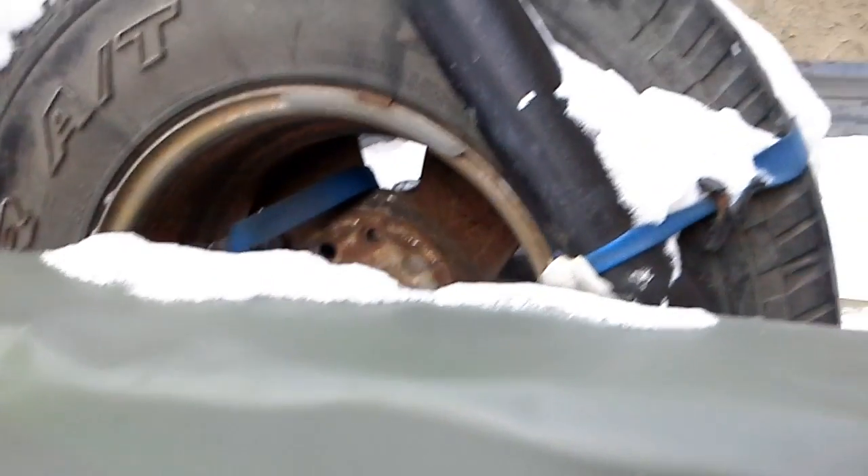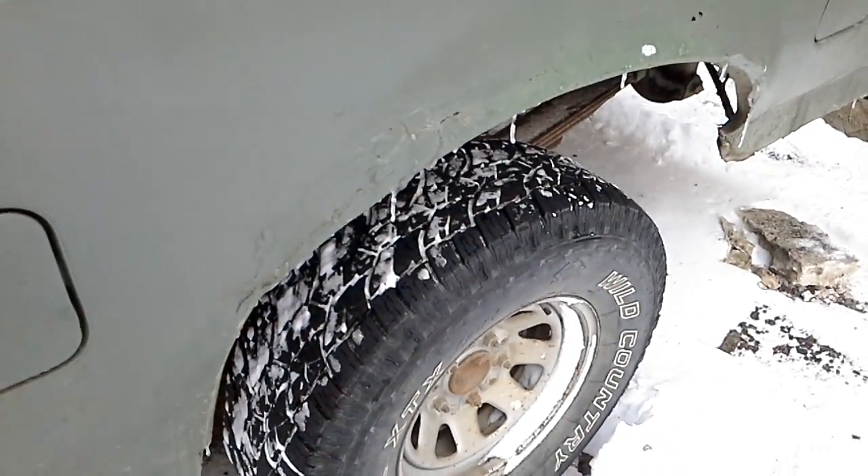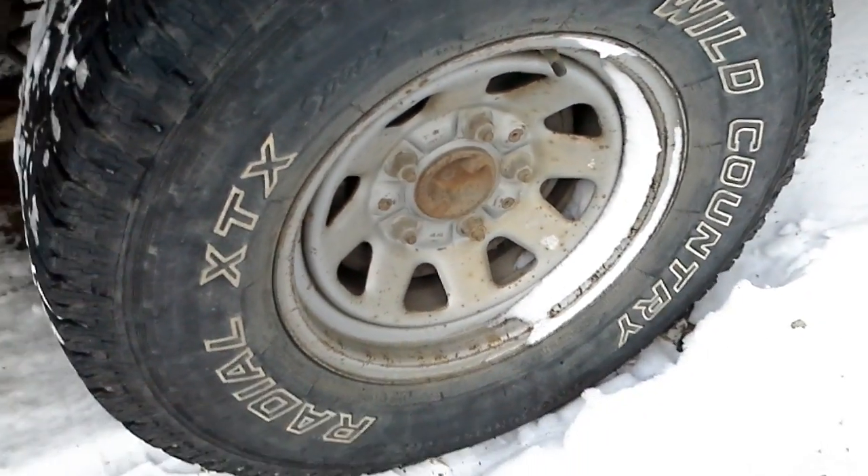She's not very quiet. Does have the 3.55 limited slip rear end with a matching front end. Running 31x10.50 all-terrains — mud and snow Wild Country XTXs.